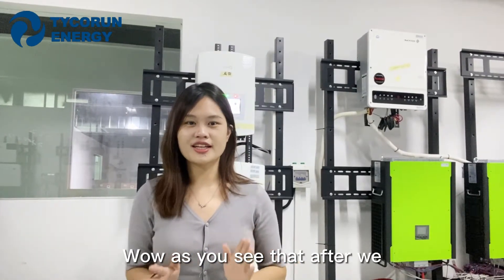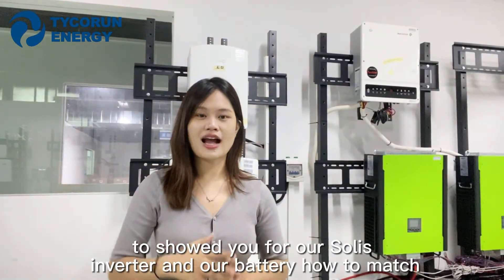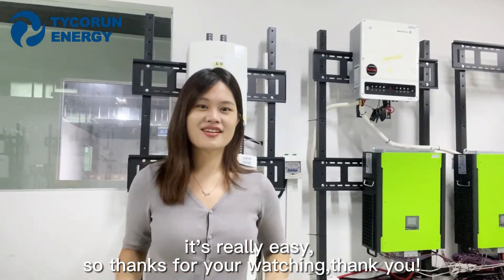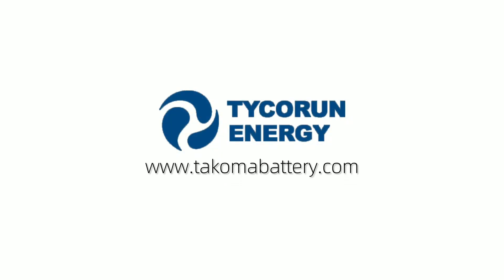As you can see, after showing you how our Solis Inverter and our battery match together, I think you will say wow, it's really easy! So thanks for watching. Thank you.